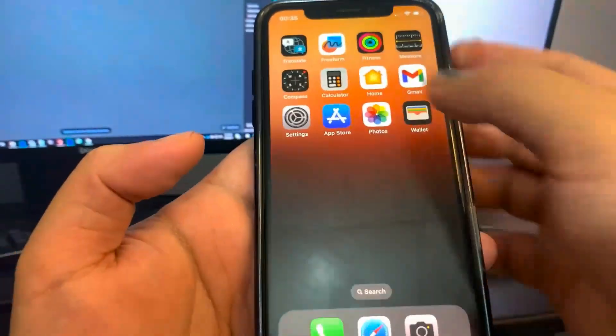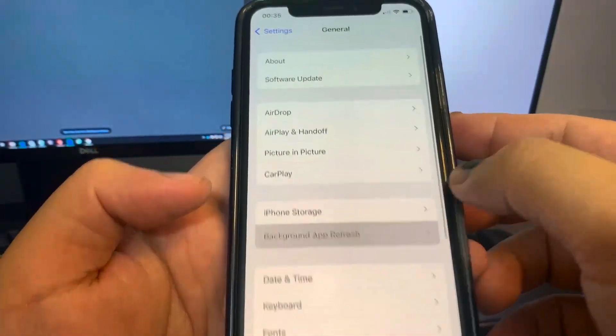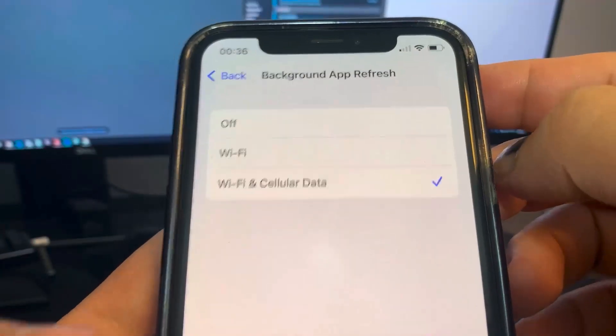So if you're on an iPhone, go to Settings, then go to General, and go to Background App Refresh and make sure this is on. This should be on by default, but if for some reason you have it off, make sure you go ahead and turn it on.